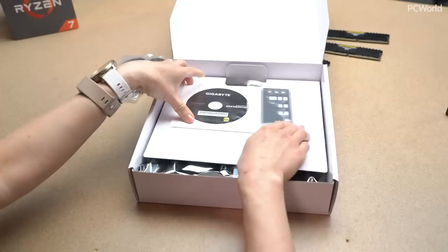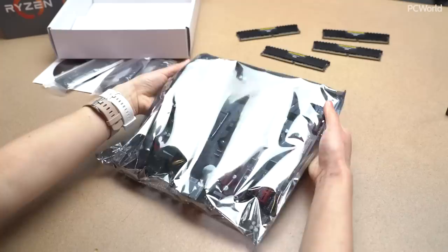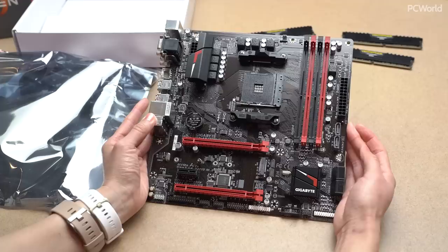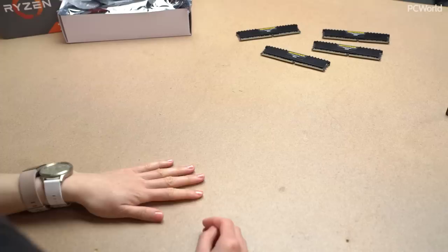Next up is our motherboard. This is the Gigabyte GA-AB350M Gaming-3 board — that's quite a mouthful. Here's the actual motherboard. One of the reasons I chose this board is because it has four DIMM slots for RAM, which is important as you'll see in a moment because of a substitution I had to make — and that wasn't even intentional. I actually had just wanted to give myself room to expand, so it all worked out rather fortuitously.